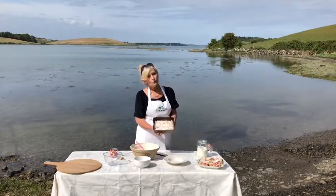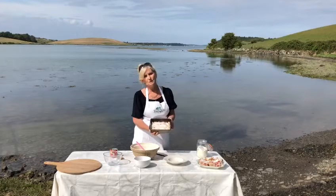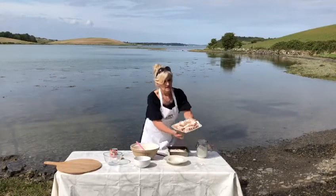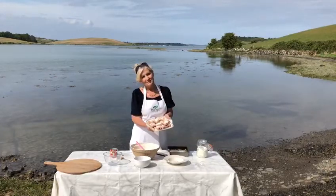Put this into the fridge for about two hours, or in the freezer for about 40 minutes. Then take it out, cut it up into squares, and enjoy. Thank you very much!